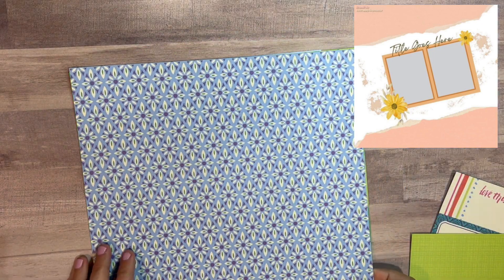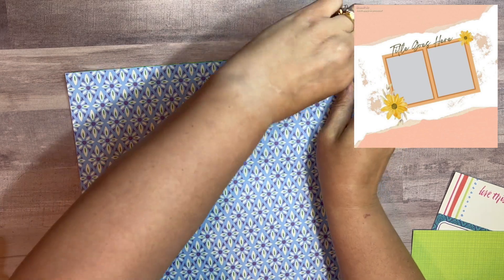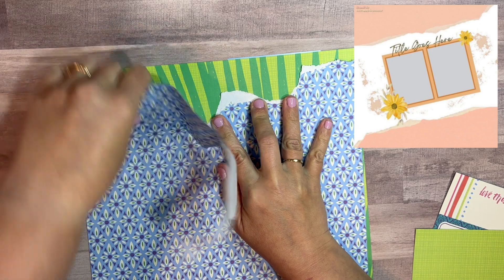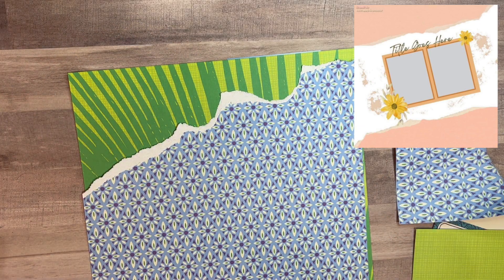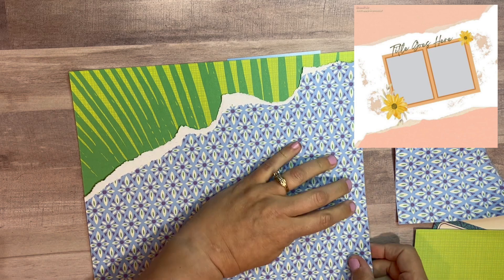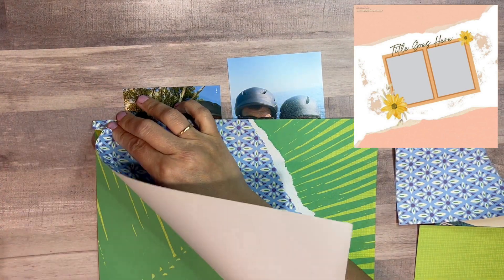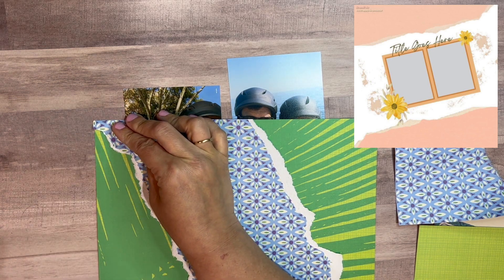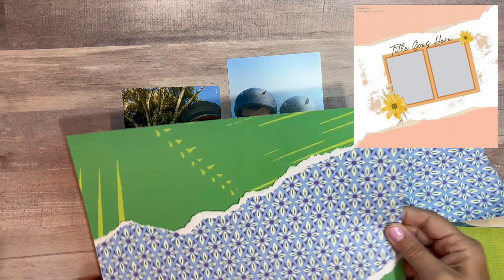I always have fun when I'm able to use these papers that sit there a long time — they're the last ones to get used. I don't go for them first, that would be the best way to describe it. I trim this and right away I was thinking I was going corner to corner, but if you look at that corner they're a little goofy — I'll explain that in a bit.